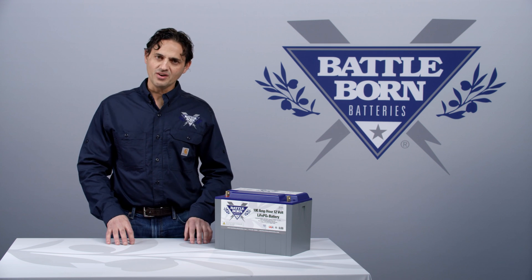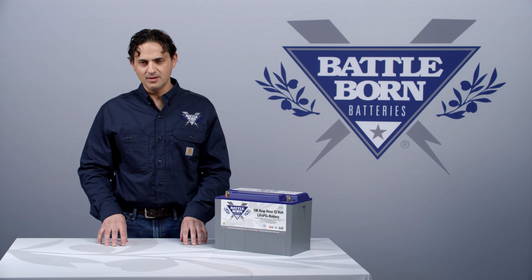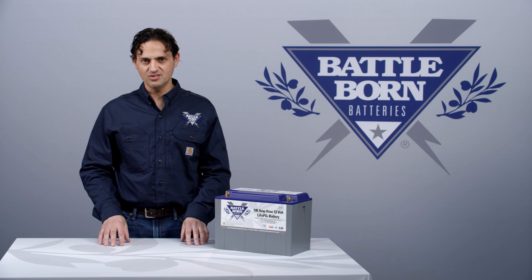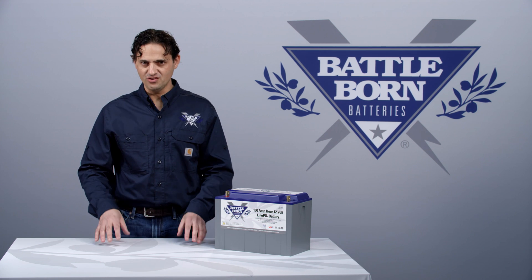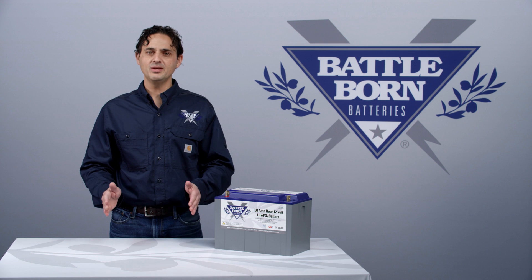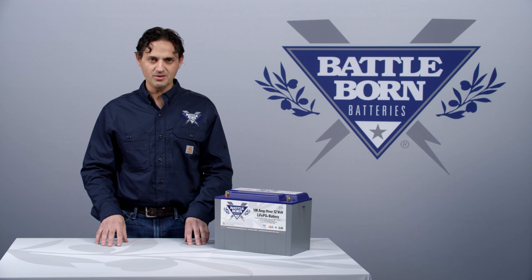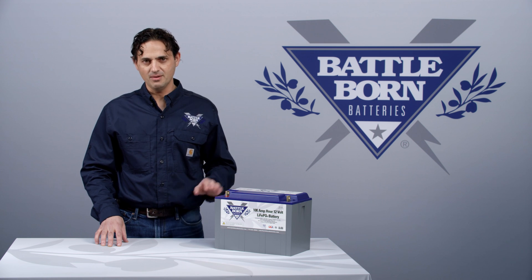Now let's talk about charging. When we say that our batteries are a drop-in lead-acid replacement, what it generally means is that the same charging voltages are used in our battery as in a sealed lead-acid or an AGM battery. This is typically true because if you have an AGM battery or a sealed lead-acid battery, you're typically bulk charging at 14.4 volts and floating at 13.6 volts, and these parameters are just fine for a lithium-ion battery.